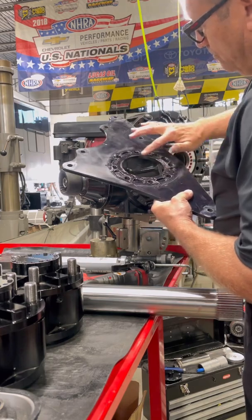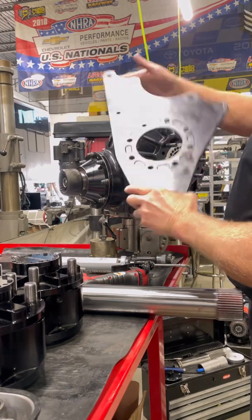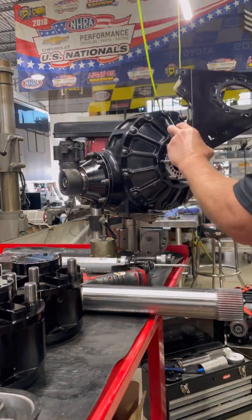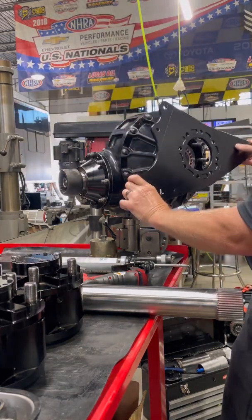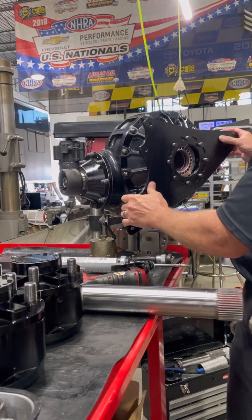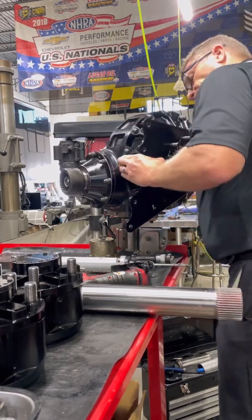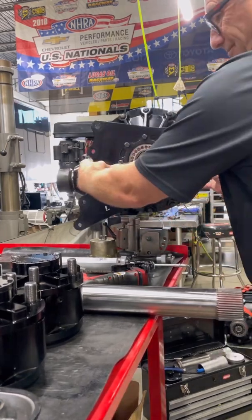If you use too much, it just oozes out everywhere and it's a train wreck of events. It can also be pulled off and actually hold the part up from sitting flat against another flat surface. Once I got that up against the center section, the next thing we're going to work on is the actual spindles.